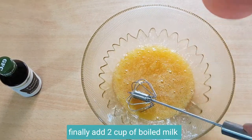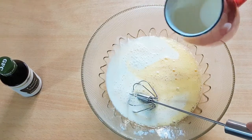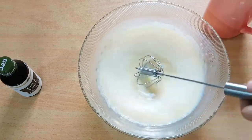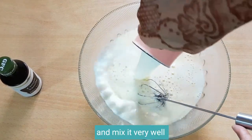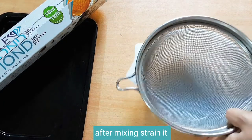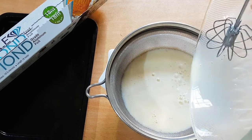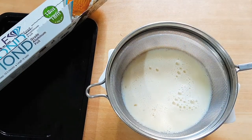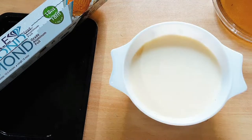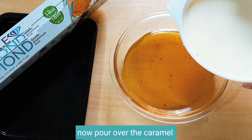Finally add a cup of boiled milk and mix it very well. After mixing, strain it and mix it well. Now pour it over the caramel.